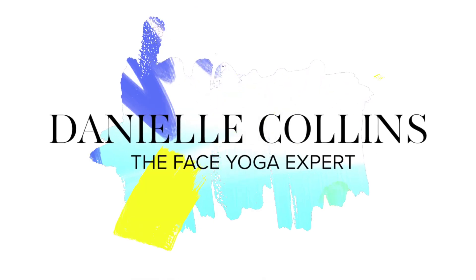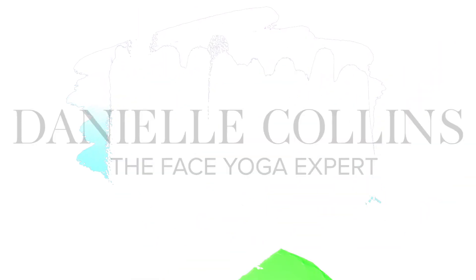They're amazing for helping to boost the circulation, and I particularly like them for around the eye area, which is what I'm going to show you today. Please do let me know if you like this video and these tools — I can show you more for the rest of the face. If you're as obsessed with these as I am, particularly these gorgeous gold ones, you can get 15% off with the code FACEYOGAEXPERT15 — all in capital letters.